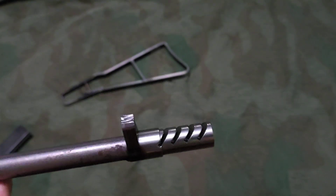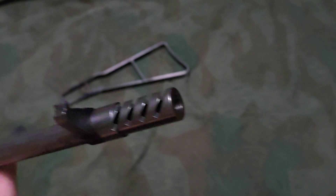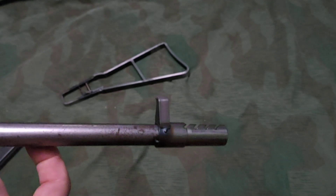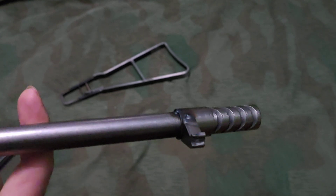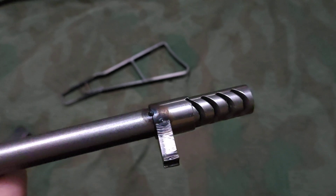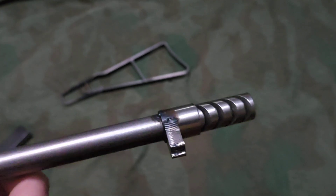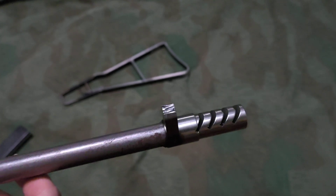The compensator looks very nicely machined. The front sight is tacked on and it's laser cut, so it's kind of rough, but a little filing and it'll look a lot better.